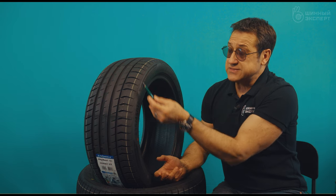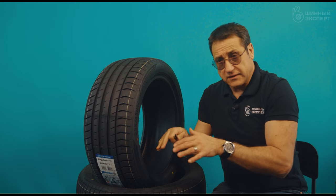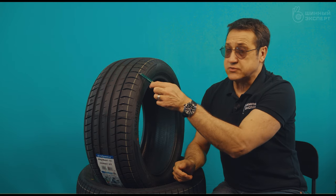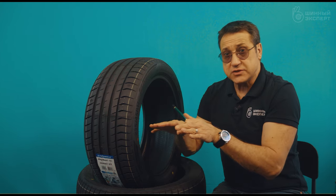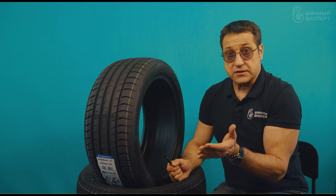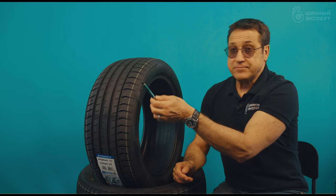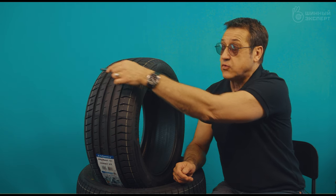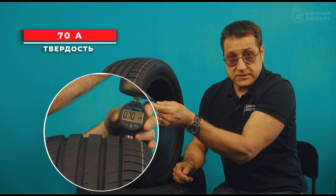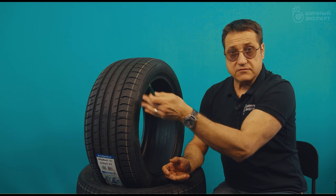Such a shape is designed so that at the entrance of a turn, when there is support and load on the shoulder, the block will stretch slightly, thereby increasing the contact patch, and the presence of a bridge will prevent it from moving, thereby improving grip in turns. I read in the catalogue that the rubber compound of the shoulder blocks differs from the inner part — they are more rigid, in order to participate directly in turns and give more stability and grip.